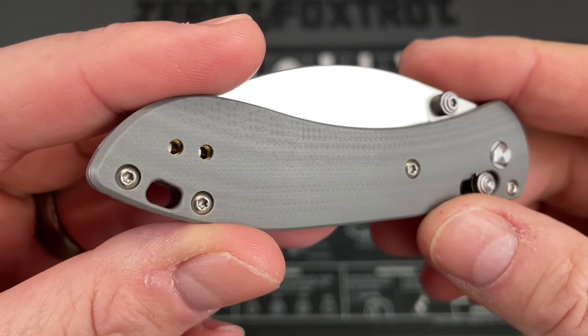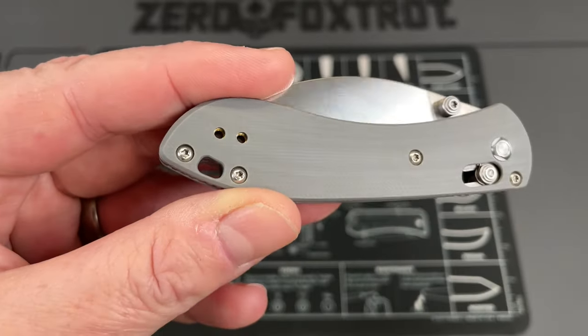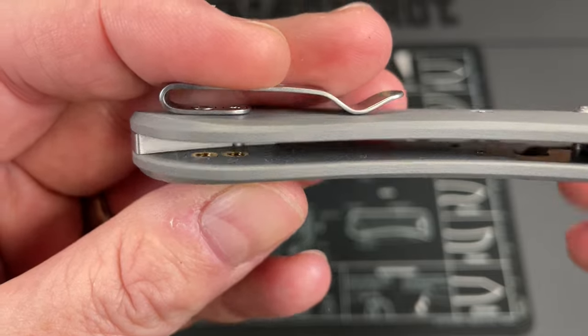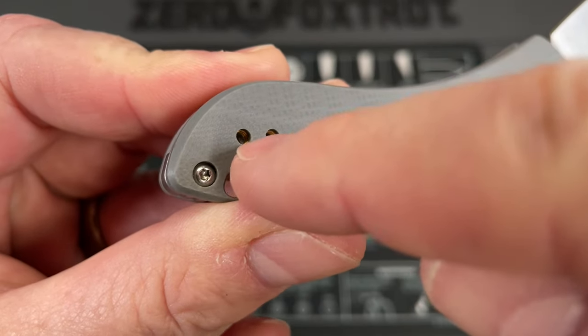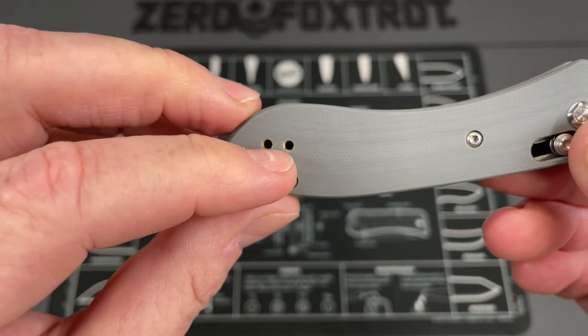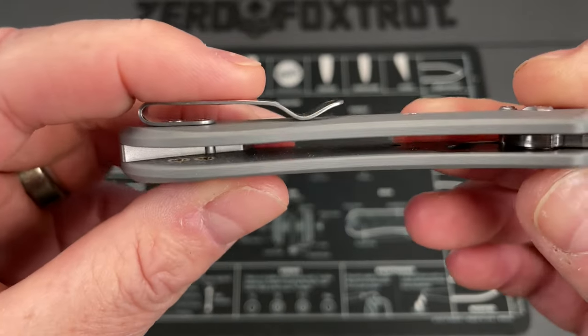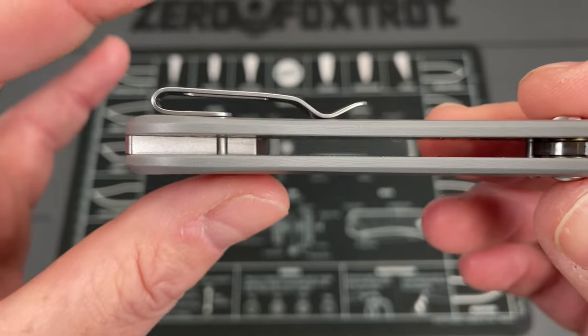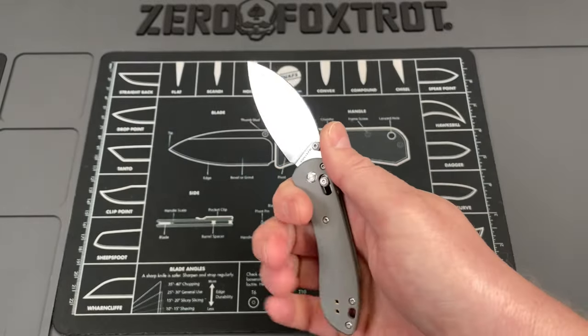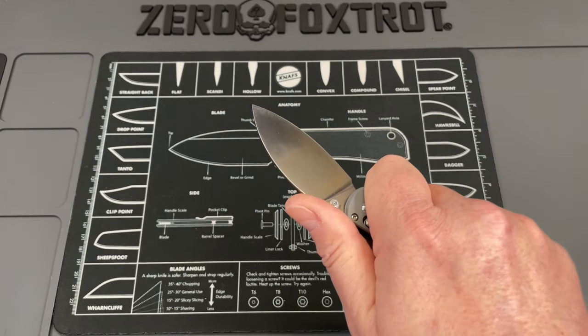This does not take up a lot of space in pocket. The G10 on this has been done really well. One thing I wanted to point out — even though they did not do full liners, they made sure to put a threaded insert for the screws. I've seen other companies thread screws directly into G10 and it always becomes a problem — you always strip those out.